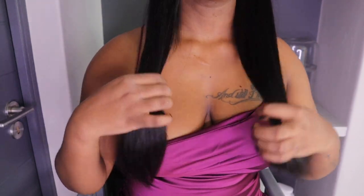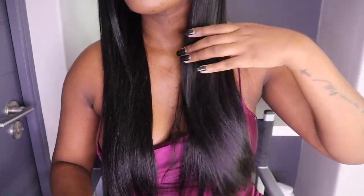This hair sits right on top of my boobs, but it really does pass my boobs. This is a 20 inch and I think for a 20 inch this hair is quite long. And that is it for me guys — I hope you enjoyed this review!